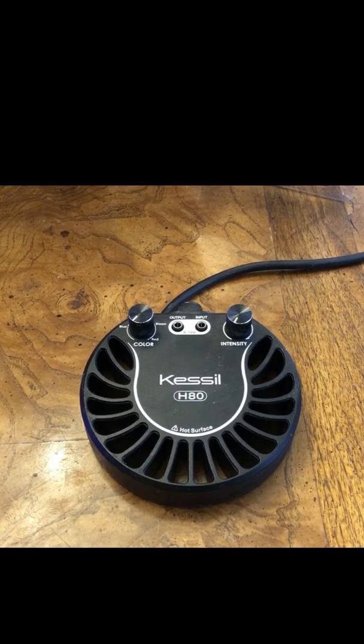Hey everybody, this is Ditto from Reef to Reef. Today I'm going to show you how to connect your Kessel H80, or pretty much any Kessel light that has a 0-10 volt input connection, to your GHL controller.